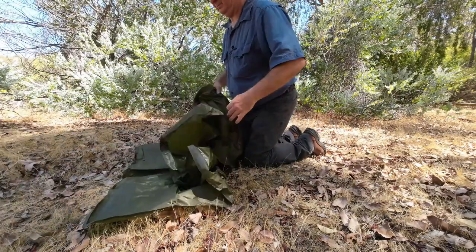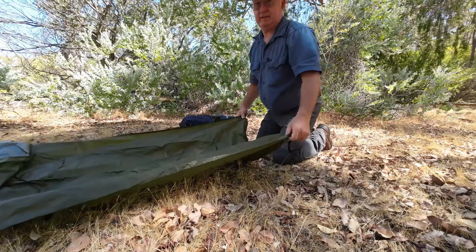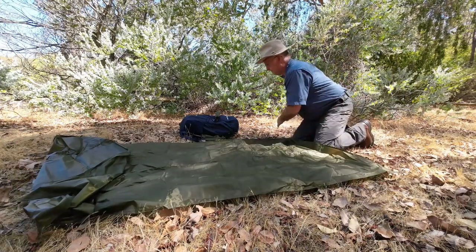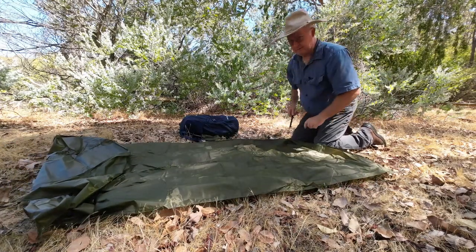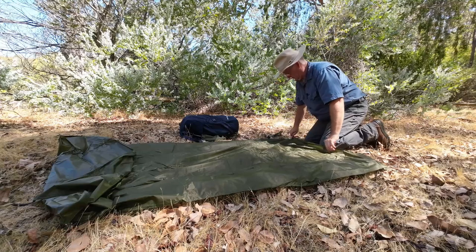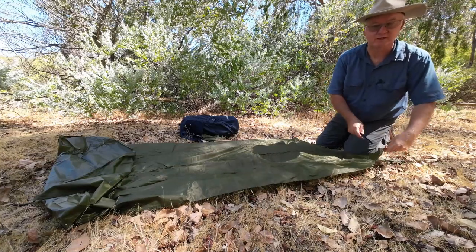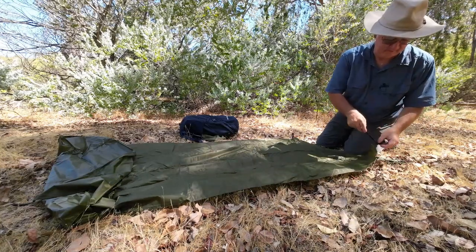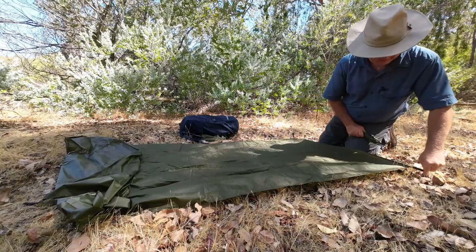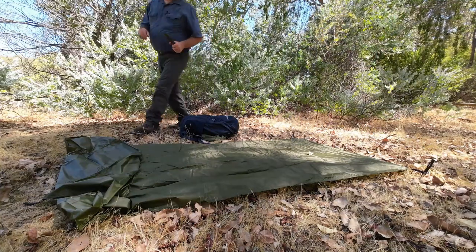That looks all good. Now I bought this myself with my own money — I wasn't given it — which makes the loose bits worse because I actually paid for it. If it had been sent to me for free to review I wouldn't be so upset, but I'd still be honest with you about it. The pegs are going in a couple of inches so that's okay for showing this.